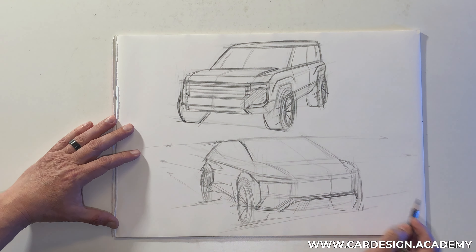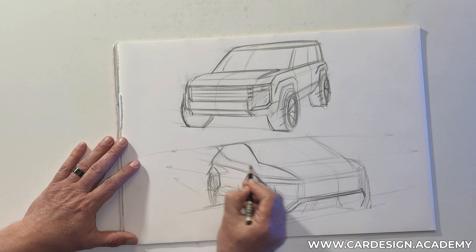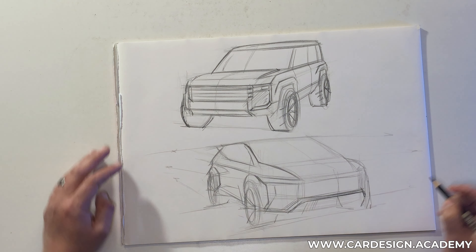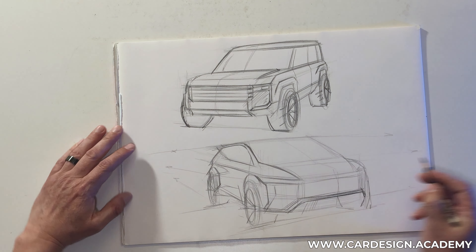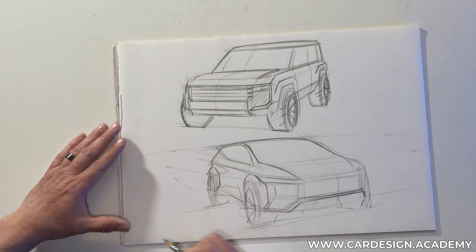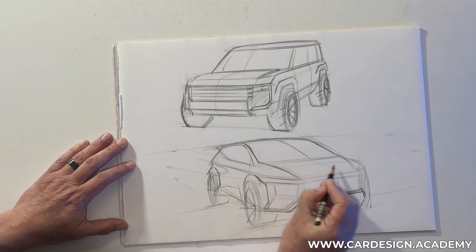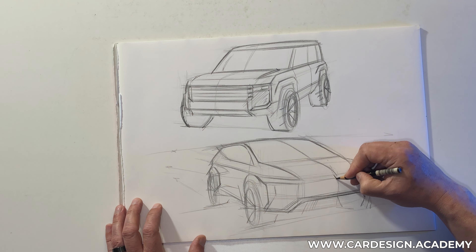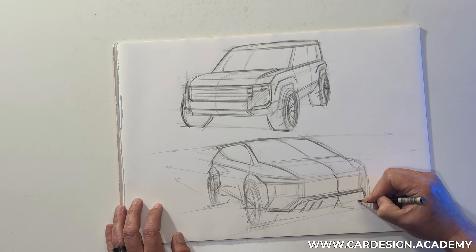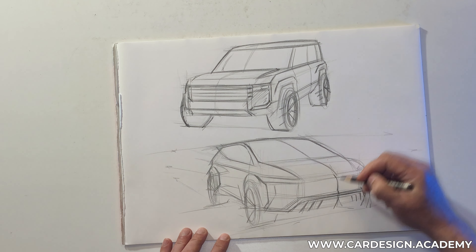We have a little bit of a sleeker windscreen and a more dynamic belt line. And some rugged detailing at the very bottom of the bumper always helps.